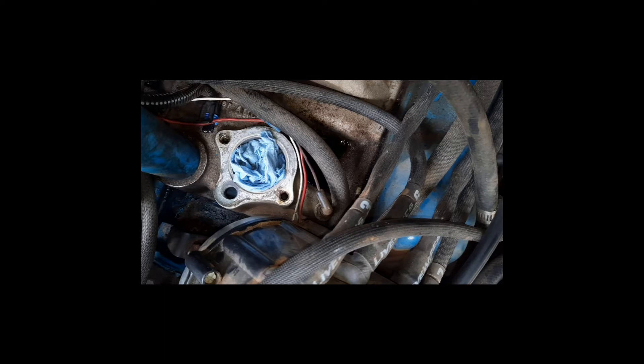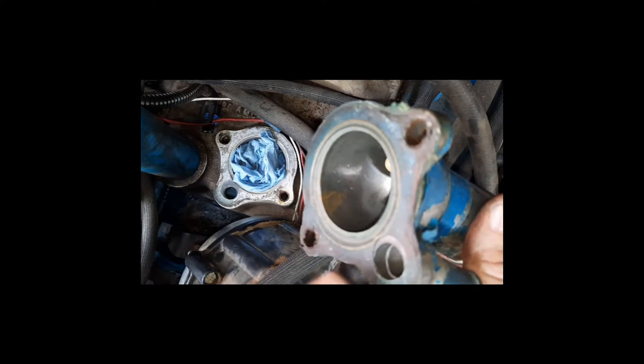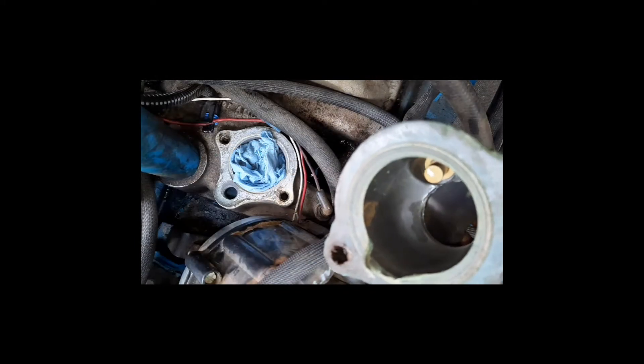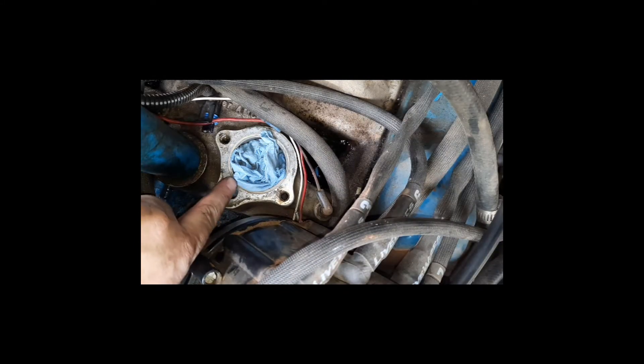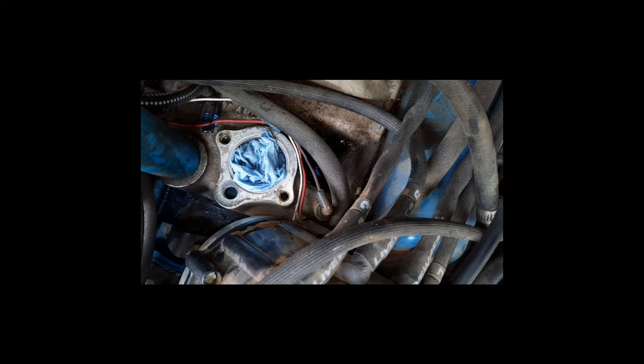After you've removed the thermostat housing and the old thermostat, I like to put something inside the opening to make sure no debris falls in. Then take the thermostat housing and remove all of the old gasket — on this one you can see it's pretty well glued to it. Take a razor blade and gently scrape to make sure you get rid of all the old gasket material off of the intake manifold.